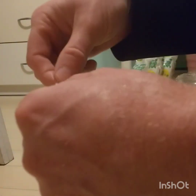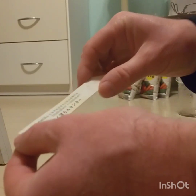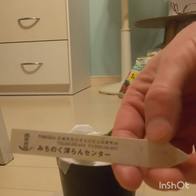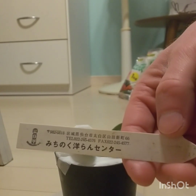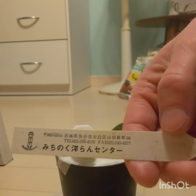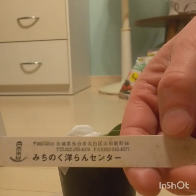There's a tag here with all the information on it. Michinoku Run Center in Japan.